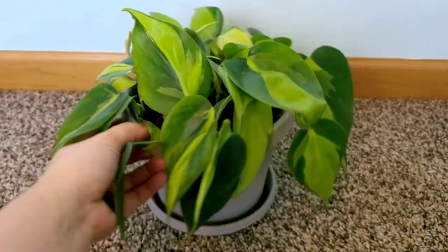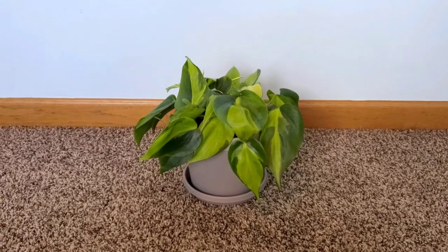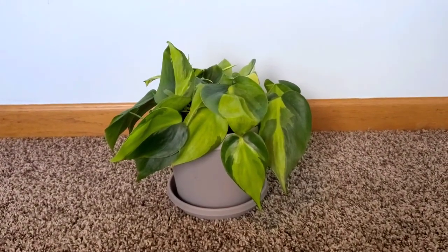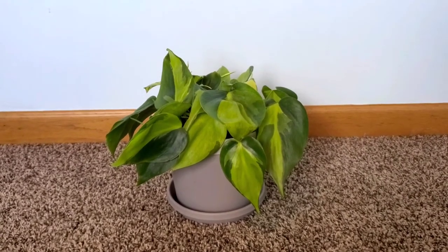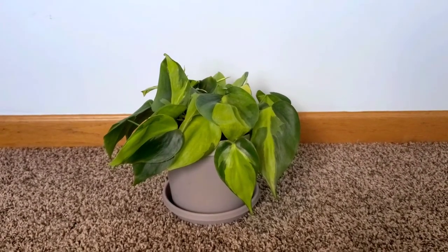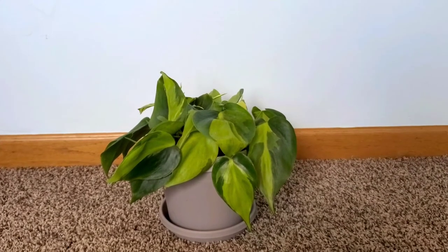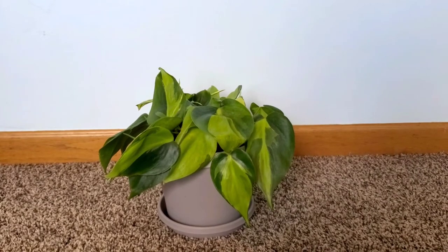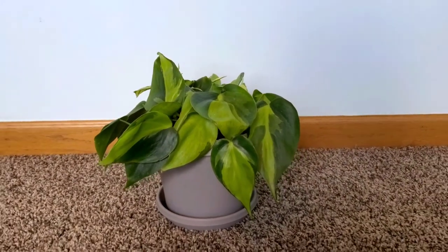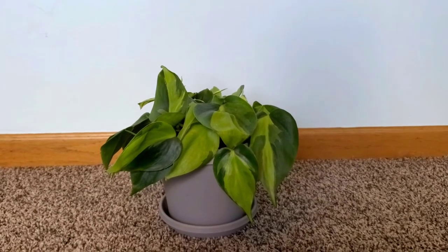I will link down below what I used when she was still a clipping. Currently she is scheduled to be watered every seven days, though that can change since I just transplanted her. She is currently sitting about five feet away from an east-facing window, watered once a week, and she's in a six-inch pot.